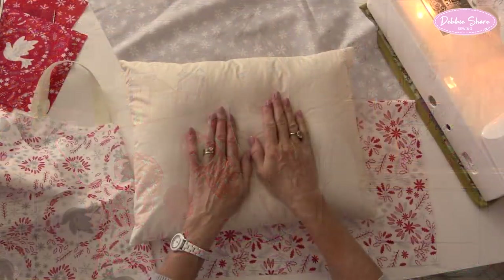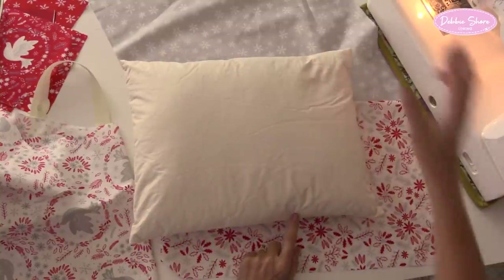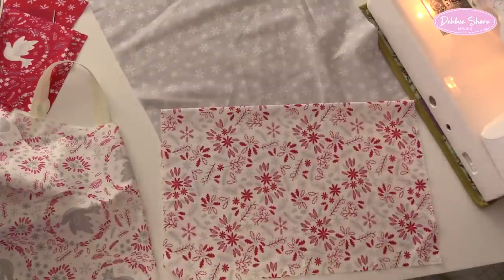Okay, so that's what we're going to make. I think it's about time we got sewing. My cushion pad measures 16 inches across by 12 inches deep, but this cushion cover is designed around whatever size of cushion pad you're using. So I'll explain generically how I get the sizes. I'm using a five fat quarter pack.